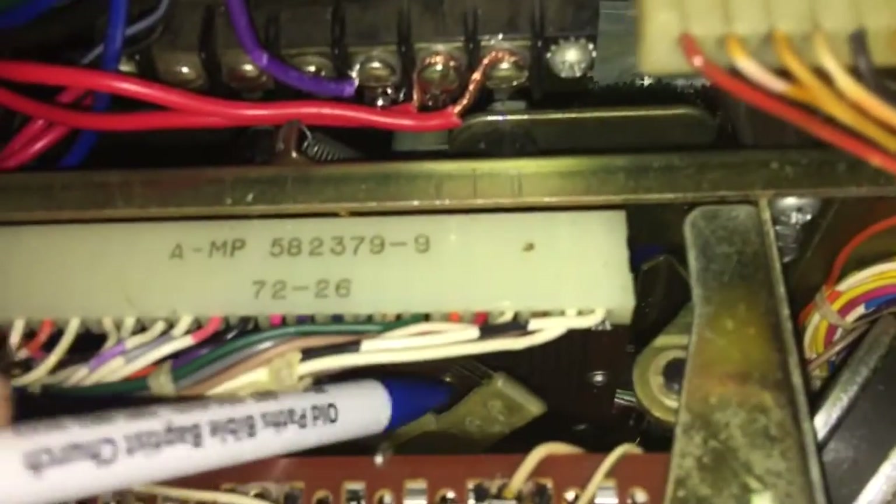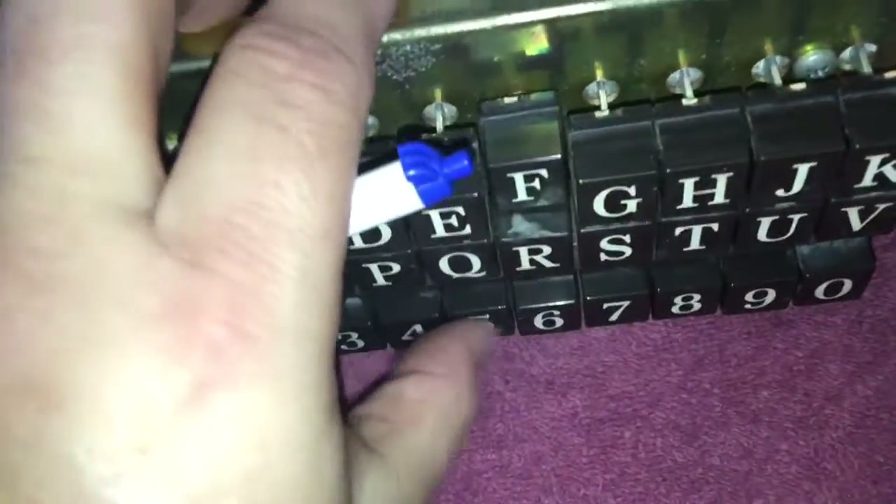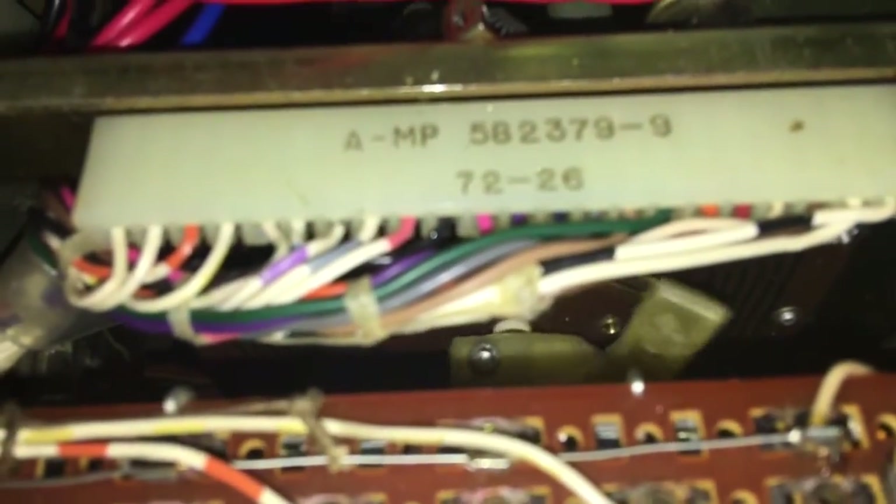How do you fix this problem? I'm going to show you. You take a pen and get in here like this. You're going to give this thing a little bit of a nudge. Make sure there's some sort of selection on first, then get in here and just push it. You can reach in there with your finger, but it's easier with a pen. I just gave it a little nudge.